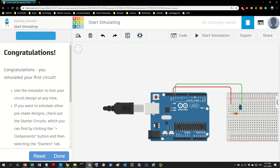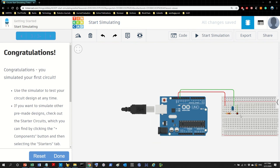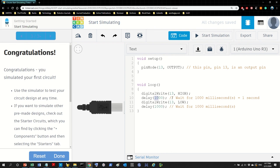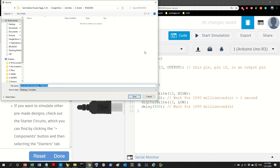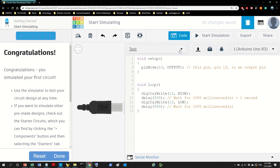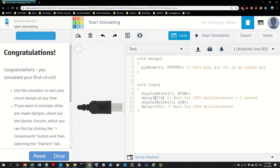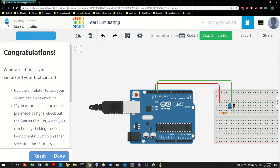Let's see it. Zoom out a little and start the simulation. It's powered on — take a look: on, off, on, off. Now let's tweak the program. I don't like how slow it is, so let's make the delay half a second — 500 milliseconds. It's a habit to press Ctrl+S to save, but here it saves automatically. Stop the simulation, update the delay, then run again — it blinks faster. Making it 100 milliseconds (one tenth of a second) makes it blink even faster.